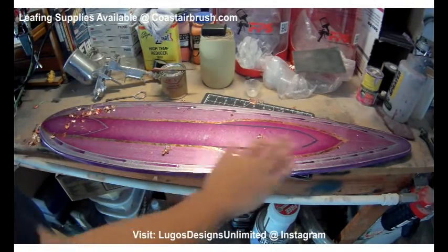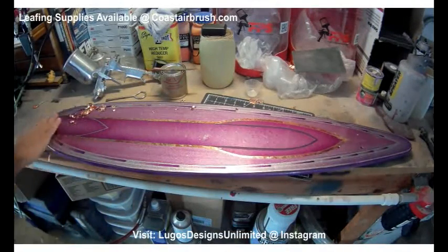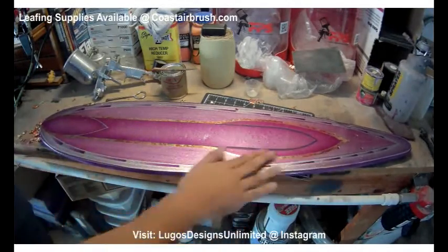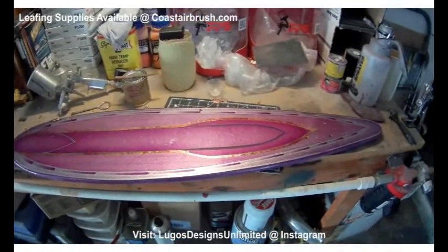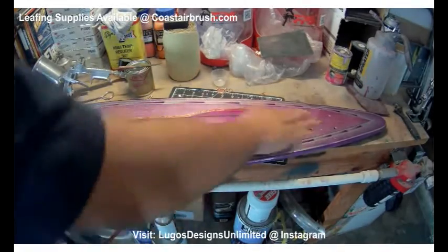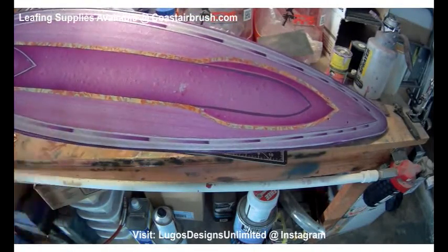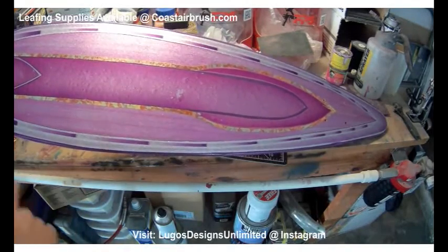Alright, so we went ahead and started to take down the excess leafing and it's coming out pretty good. Got to clean up some edges — you're always going to have to clean up some edges. The more you do it, the better you get and the less you have to clean up. But this will give you an idea of what it'll look like after it's pretty much laid out. Not too bad. So just to give you guys a basic rundown, this is what you get — that nice contrasted look — and then you can keep going: stripe the edges with a complimentary color, do some striping down the middle, maybe a little variegated up here or down the center. Just make it yours.